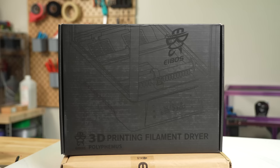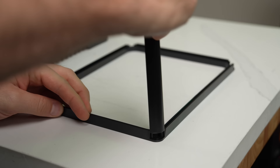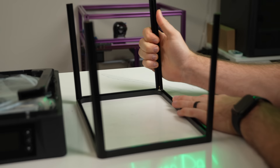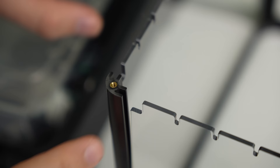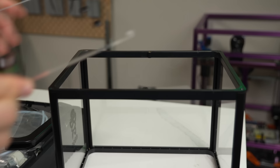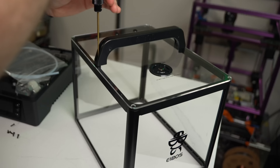Setting up the Polyphemus is simple but does require some assembly for the top cover. Unlike the Cyclops which uses a single piece of curved acrylic, this dryer uses five acrylic panels sandwiched between a top and bottom frame with four corner pieces. To assemble, you place the four corners onto the bottom frame, slide the acrylic into each side, then attach the top frame, acrylic, and handle. This is secured with 10 screws which helps to pull everything together.